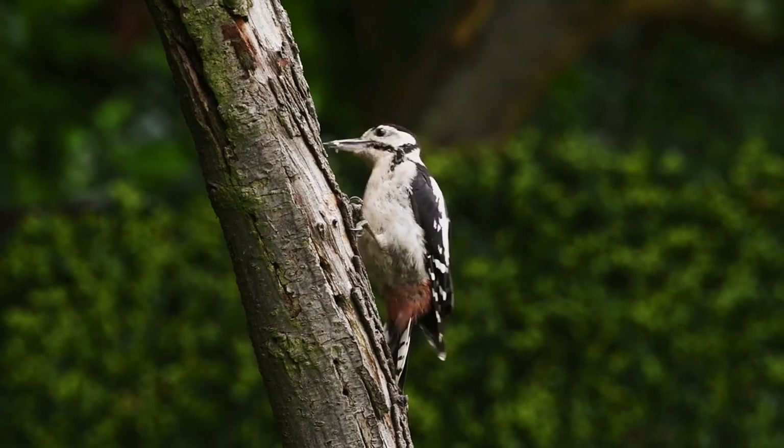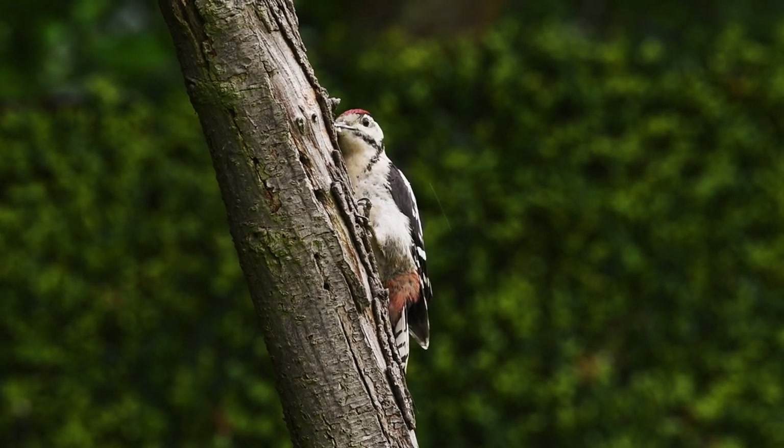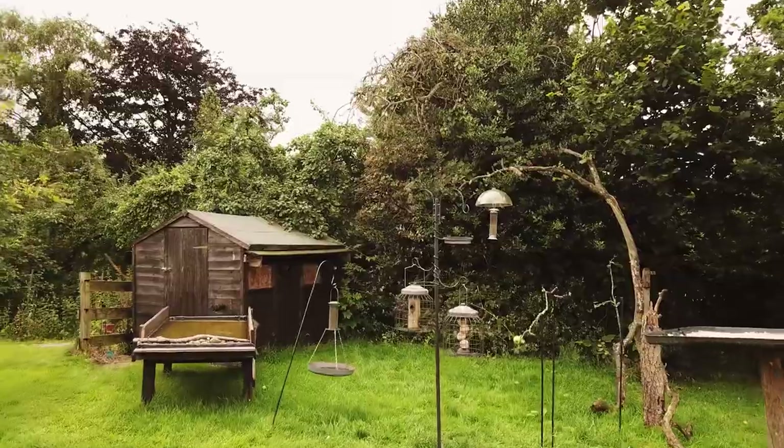I'm now in the position that I always get to when I sit in the hide - knowing when to finish. I've got a shot of a thrush this morning that was a bit unusual and I've got some great shots of the woodpecker that I'm really happy with, but I still haven't got that one shot I've got in my mind of a bird sitting on the perch with the apple that I set up this morning. I could wait another minute and something could land there, or I could sit here another hour and nothing might happen. It usually happens that I start packing the camera up and then out of the viewport I see something land on it. I'm going to stay here a little bit longer and see if I can get that one shot.